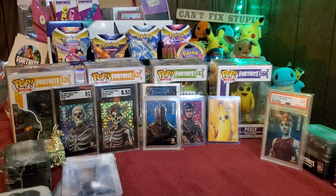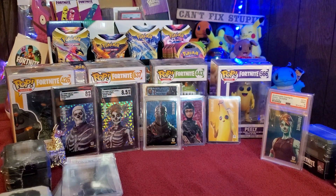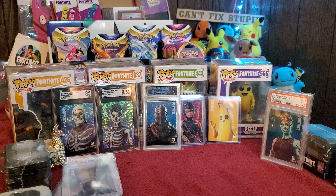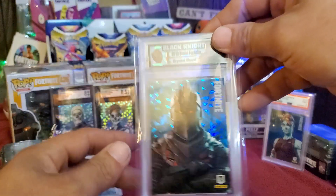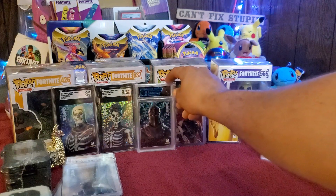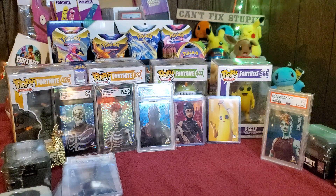The Black Knight has always been my favorite skin regardless of all the other skins I have. Hopefully you guys enjoyed that opening — these are some of my favorite cards to add to the collection. Let me know how your collecting is going and hopefully we'll see you guys in the next video. Talk to you later.